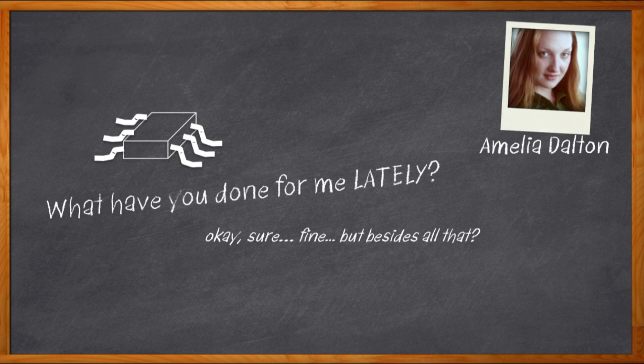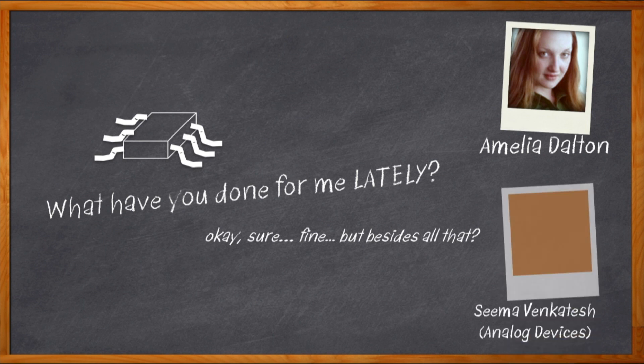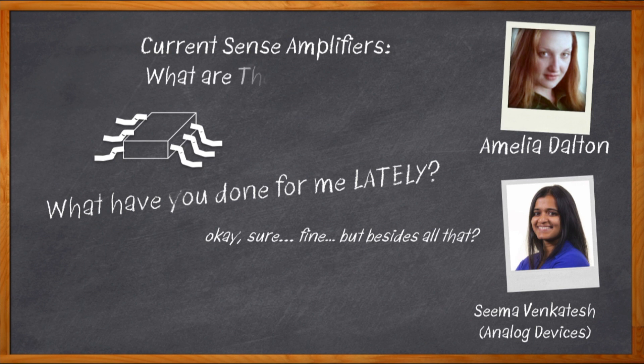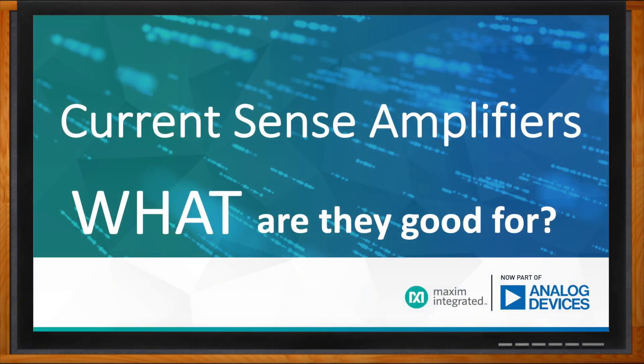Hi, I'm Amelia Dalton, host of Chalk Talk. Not sure what current sense amplifiers are or why you would need them? You've come to the right place. In this episode of Chalk Talk, Seema Venkatesh from Analog Devices joins me to discuss the what, why, and how of current sense amplifiers — their functional capabilities, why high precision current sense amplifiers can be a critical addition to your system, and how the MAX480 with its on-the-fly programmability and ultra-low offset voltage can solve design challenges.